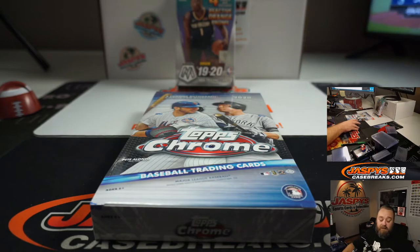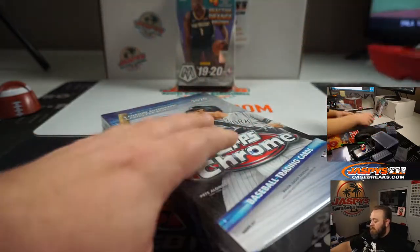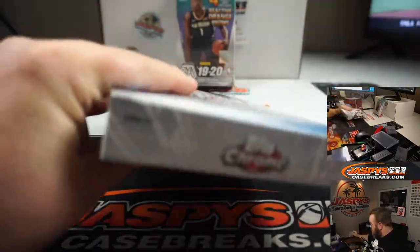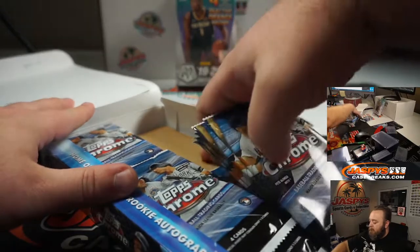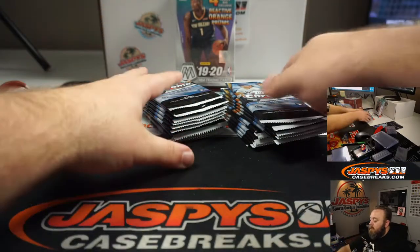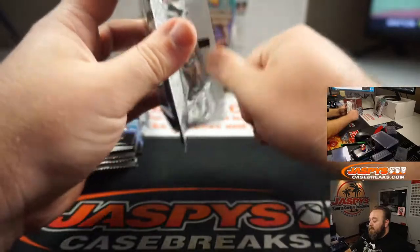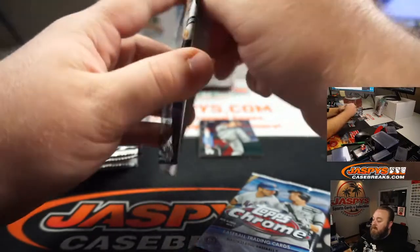We're going to do the hobby box first. He's already picked out his boxes, so here we go. Both awesome products. Mosaic Hanger Boxes — we just got back in recently, like this last week. Hard to keep them in stock.